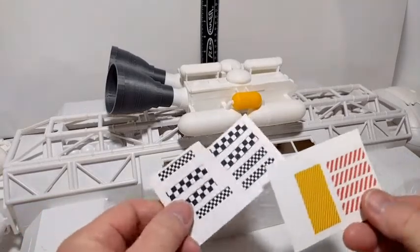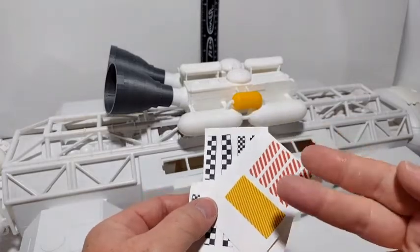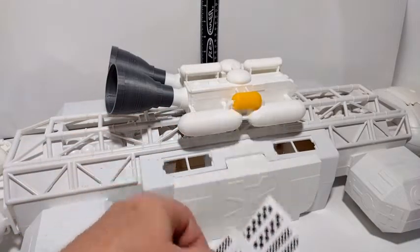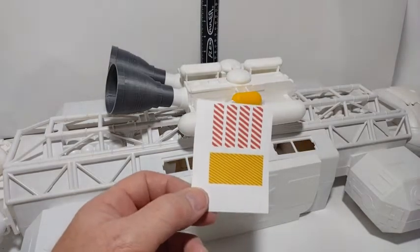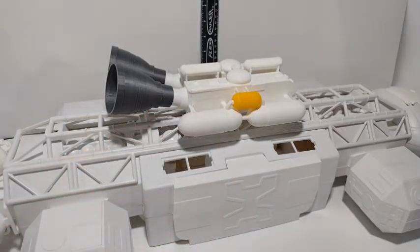I made some simple stickers to go with it. You cut them out and put them on. The large checkerboard goes around the large tanks, and the small checkerboard goes around the smaller tanks.